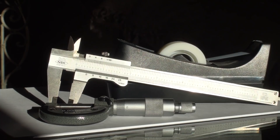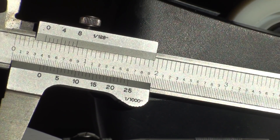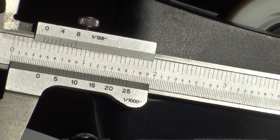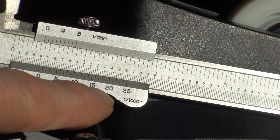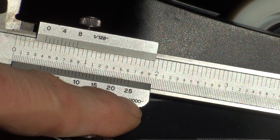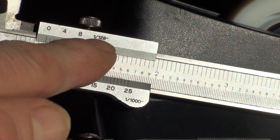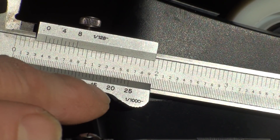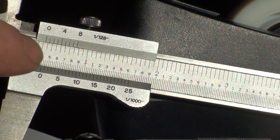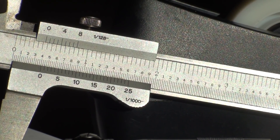So that means that if you look at the scale here — I'll zoom in on this for you — you can see that it is a scale of zero to twenty-five on this bottom scale, and it reads in one thousandths of an inch. This top scale reads in one one-hundred-twenty-eighths of an inch, so there are 128 divisions in this inch on this scale and 1,000 divisions on this scale. This is mostly what mechanics use — this scale here.